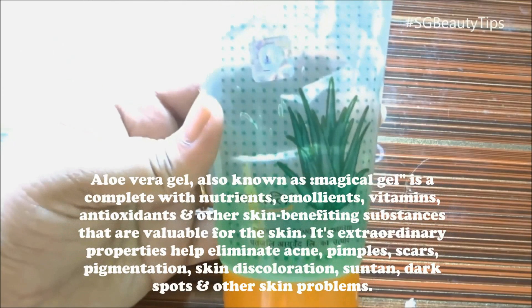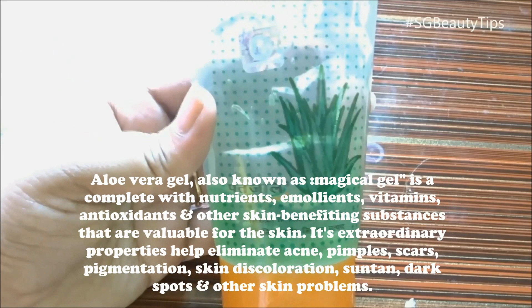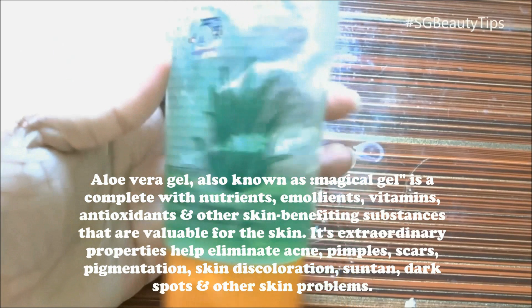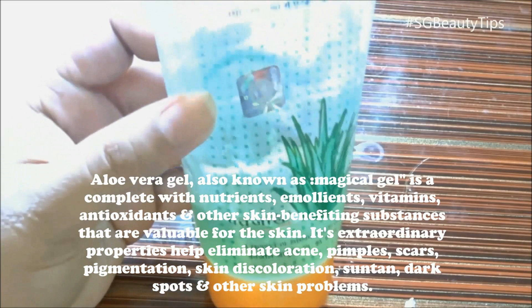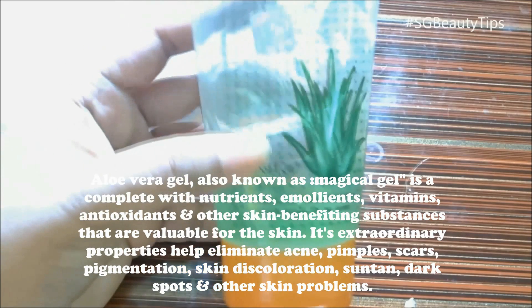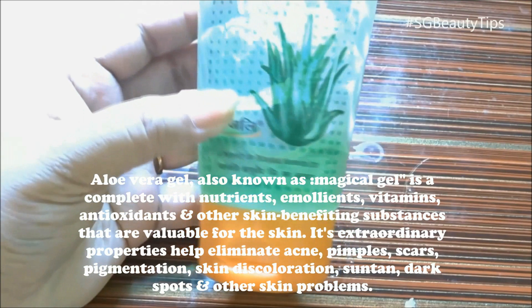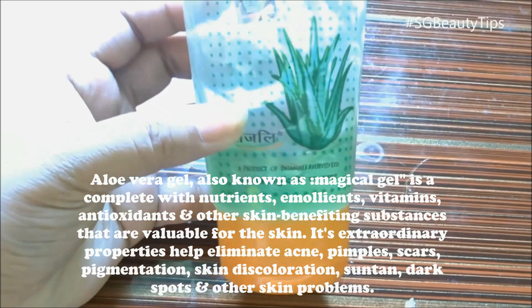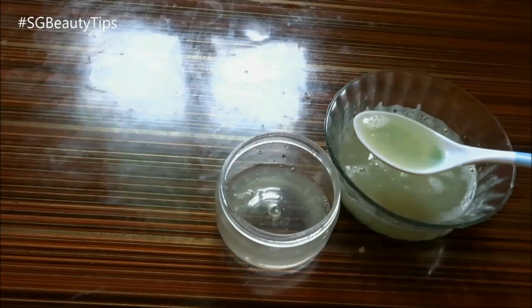Aloe vera gel, known as the magical gel, is a complete solution to all your skin problems. It is highly packed with nutrients, vitamins, antioxidants and other skin-benefiting substances. Its extraordinary properties help eliminate acne, pimples, scars, pigmentation, skin discoloration, and dark spots. Now transfer this foaming solution into a clean and empty bottle — your face wash is ready to use.